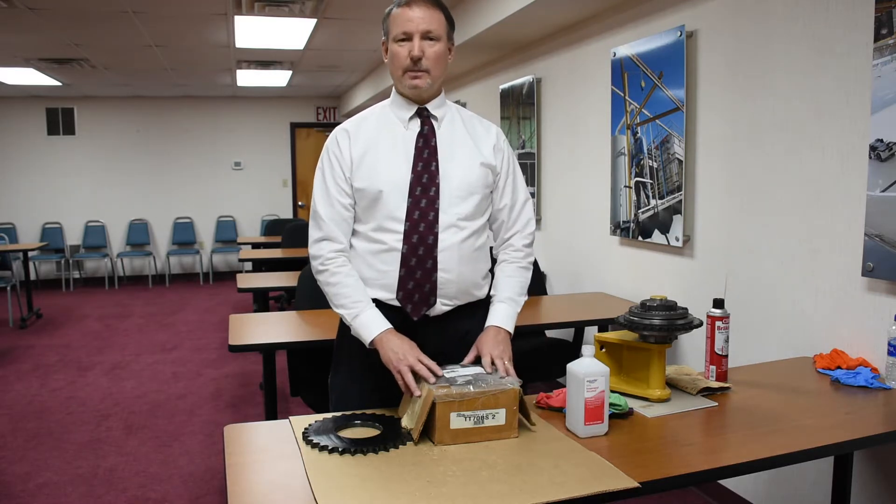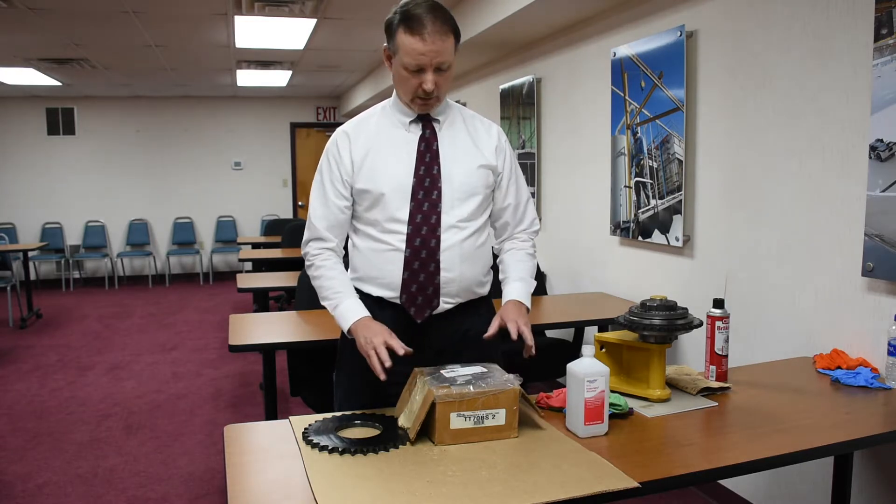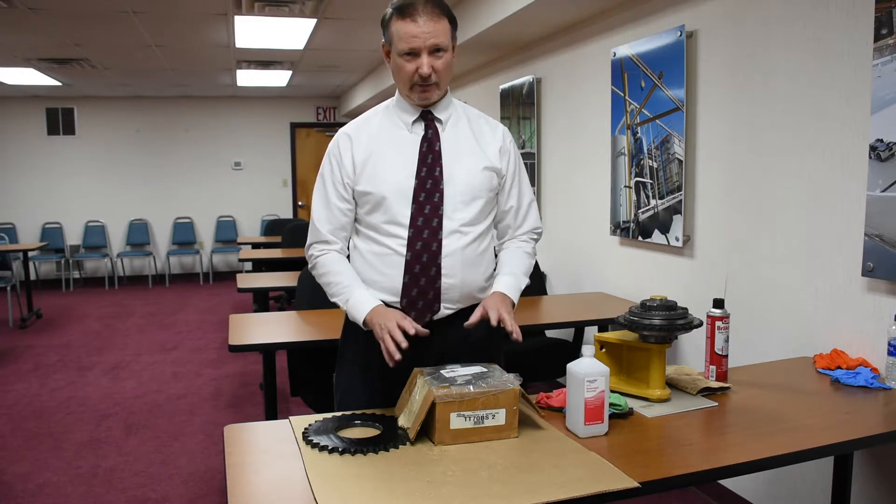Generally when there's an issue with power transmission, it's the torque limiters slipping. The great thing is, it's a super simple fix.